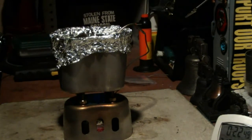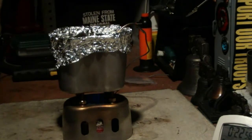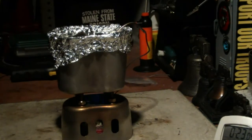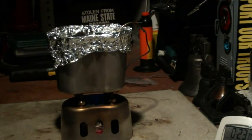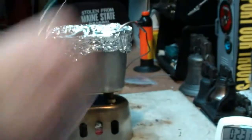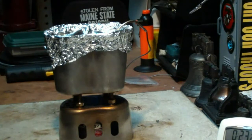Finally got 2 cups of water starting at 59 degrees to a full boil in 23 minutes and 8 seconds.